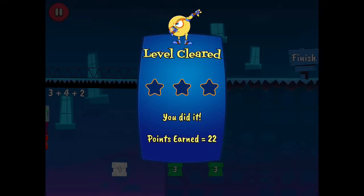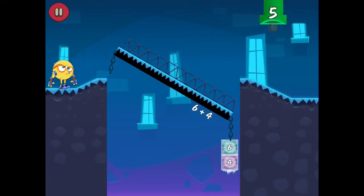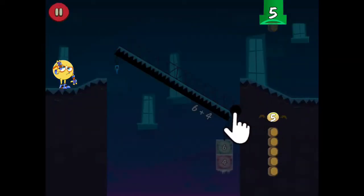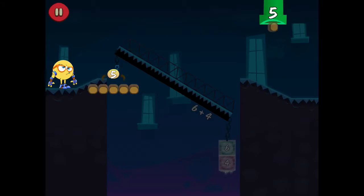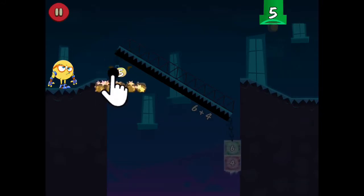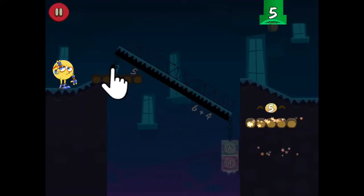You did it! A log of 5 is equal to a box of 5. Tap here. Add this weight to the chain. Add this weight to the chain. Tap here. Add this weight to the chain.